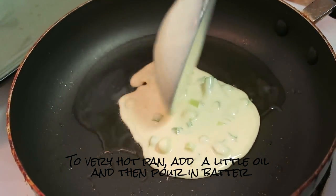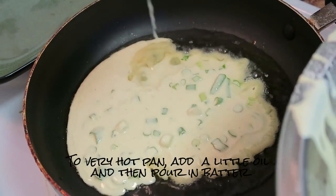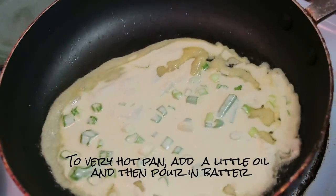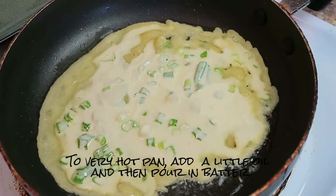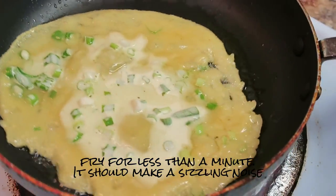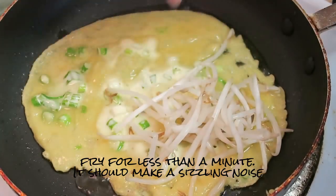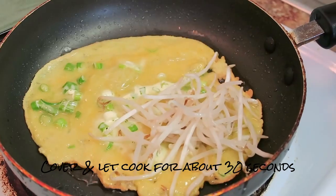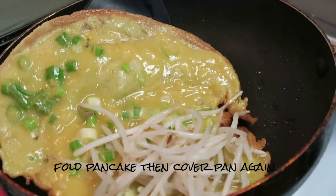Let it spread so it's nice and crispy. I appreciate how pretty and yellow it is. After frying for less than a minute, I'm adding bean sprouts to only one half of the pancake — not the entire thing — because I'm going to fold it over. Now I'll cover it so it can cook through for about 30 seconds, then uncover and fold the pancake over.